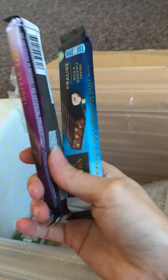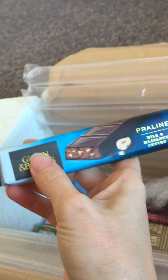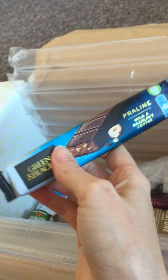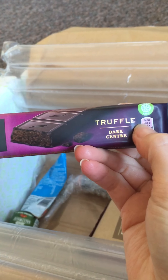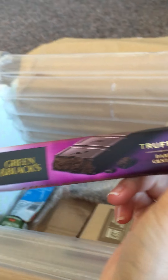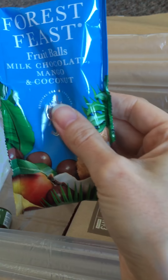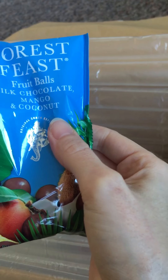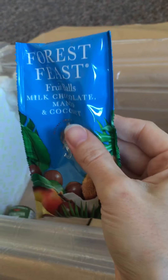Then we have two bars of chocolate — it's Green and Black's. This is the Praline Milk and Hazelnut Centre — these look amazing, I love Green and Black's. Then we have Green and Black's again, this time it's Truffle Dark Centre. I absolutely adore dark chocolate so this is right up my alley. Then we have another Forest Feast item — this time it's Fruit Balls in Milk Chocolate, Mango and Coconut. Again, quite a nice snack there.